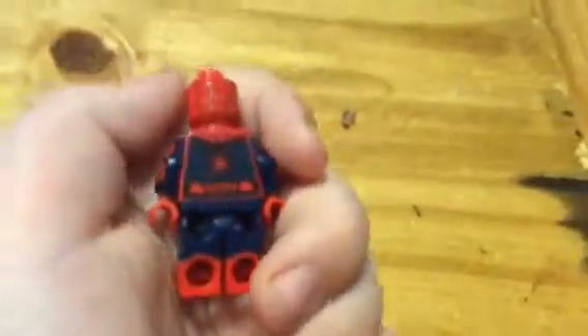He has pretty good details. I think you guys can see a little bit of glitter on me. Here's the Spider-Man — he's got cool details, and then the back prints.